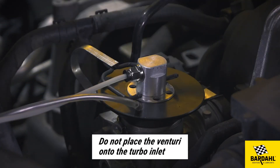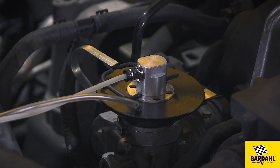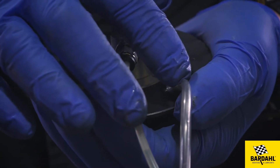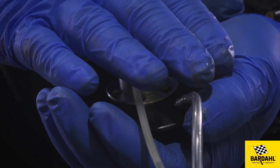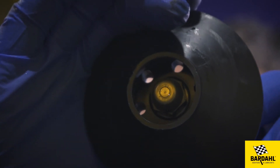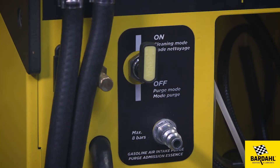Do not place the venturi onto the turbo inlet. If there is no pressure or if the engine stops running, the machine automatically stops. It is possible to adjust the airflow — start in an open position and adjust if necessary. Once everything is connected, make sure that the tap at the back of the machine is in the on position.